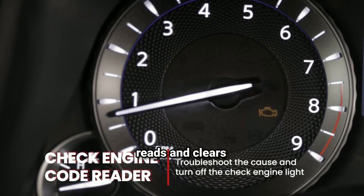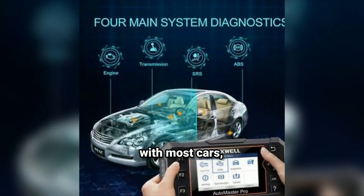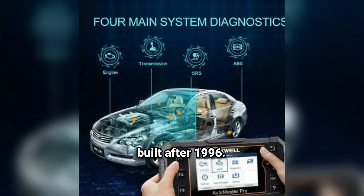The NT604 also reads and clears trouble codes, displays live data streams from your car, and can run various diagnostic tests. It supports OBD2 vehicles, which means it'll work with most cars, trucks, and SUVs built after 1996.